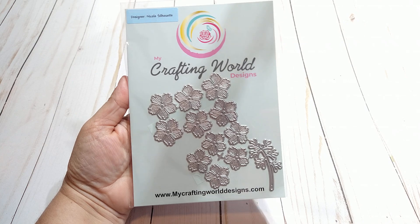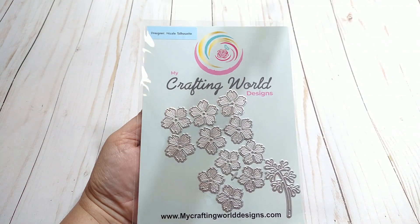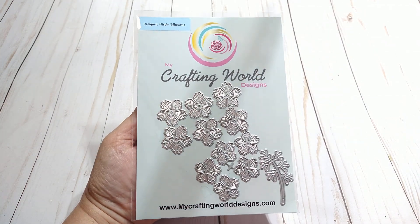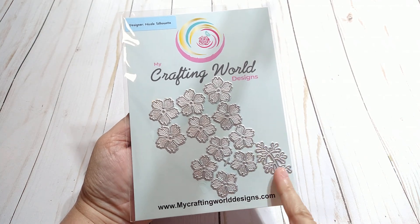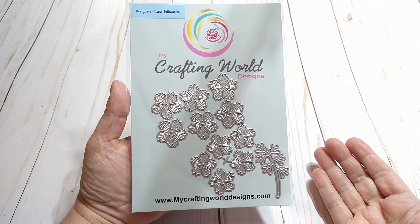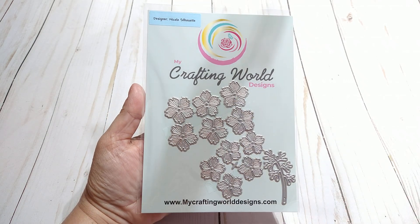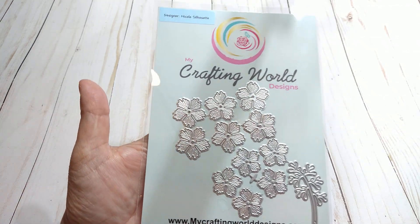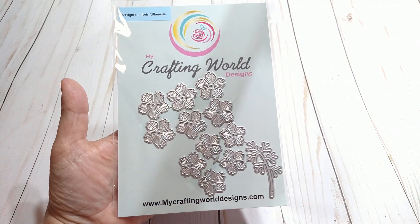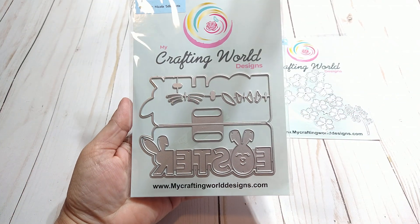The first thing I have here is this flower, and I love it. I love the size because I like using smaller flowers, so I can't wait to play with this one. I also love this little floral leaf piece — really, really nice. There are a lot of pieces, so you could probably make three or four flowers with just one pass of die cutting.